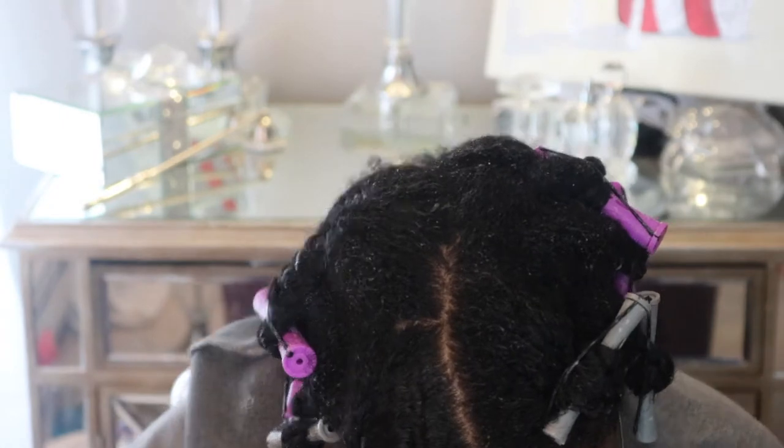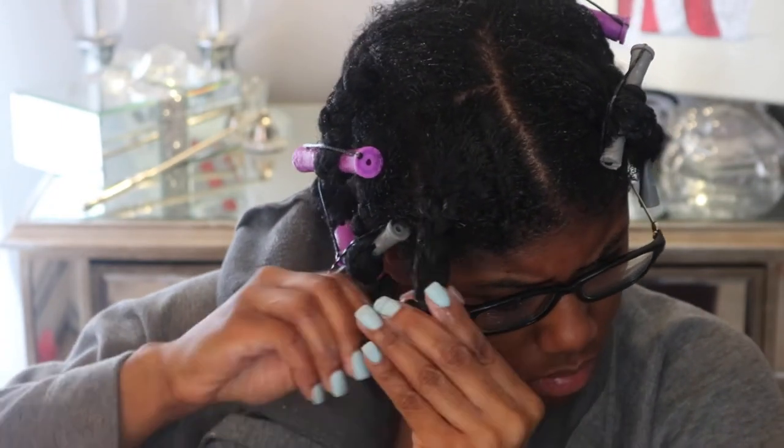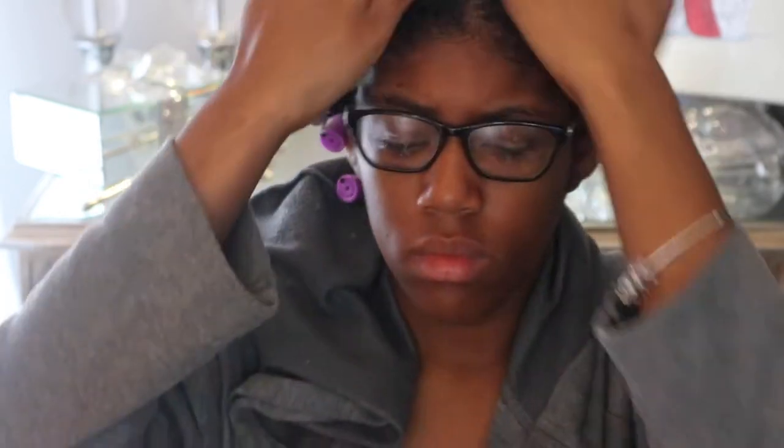I do kind of messy braids all over my head — in total I do 10 braids to start off with, and then as the week goes on I usually only do six depending on how I'm feeling. Then I just lay my edges down with my scarf, put on my trusty bonnet, and go to sleep.